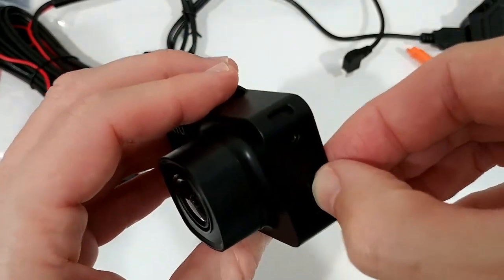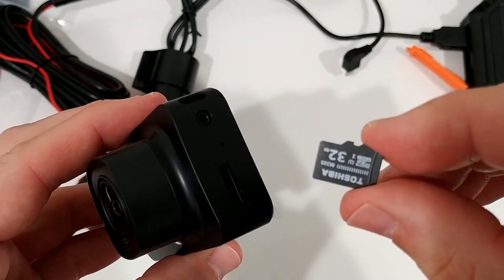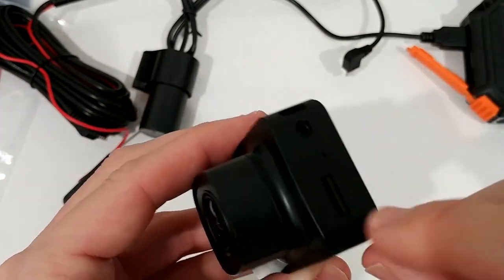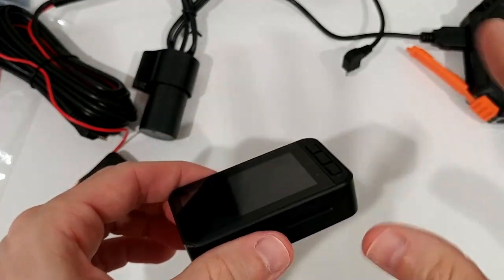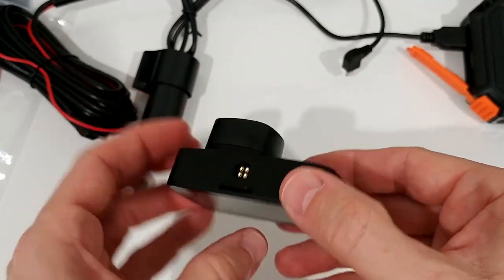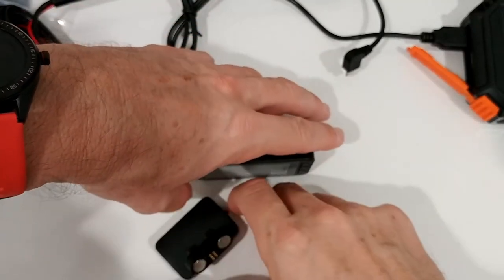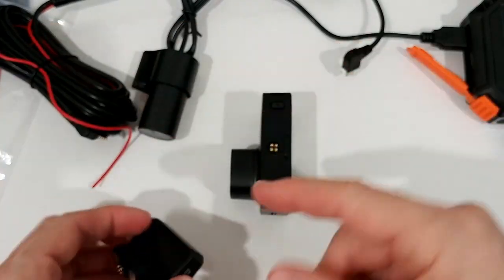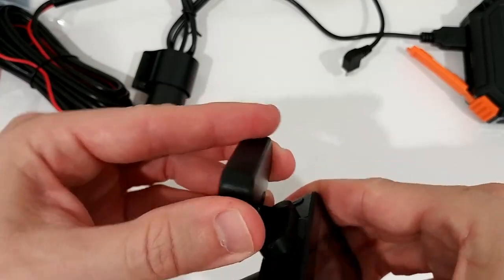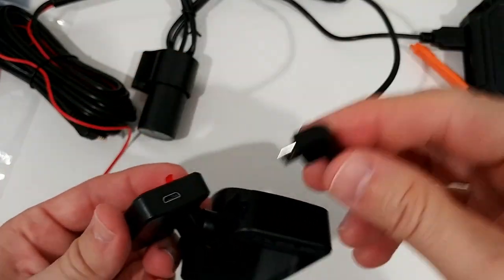The micro SD card is already installed. Taking it out to check - it's a Toshiba 32 gigabyte card, which I've never seen before. Putting it back is pretty easy. This is worth factoring into the price since the card adds around seven to eight dollars of value. Now let's assemble it: pointing it forward, fitting the mount straight in so it's secure, then inserting the power cable.